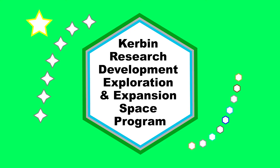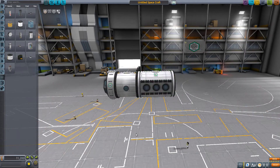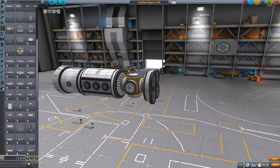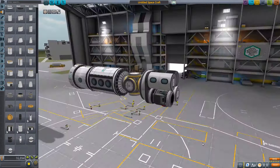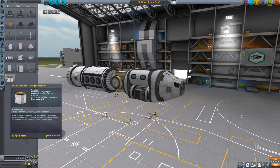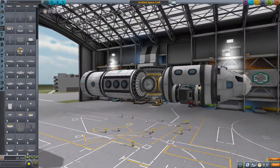Hello everyone and welcome back to the Urban Research Development Exploration and Expansion Space Program, and the first episode in my new series, Destination Duna. Matt Lowen has already started one, but I figured it would be fun to do my own. Maybe I'll rename it to Dawn of Duna or something. Anyway, this is the first mission to the Duna system for my new program initiative.